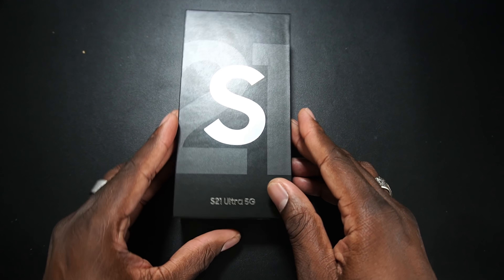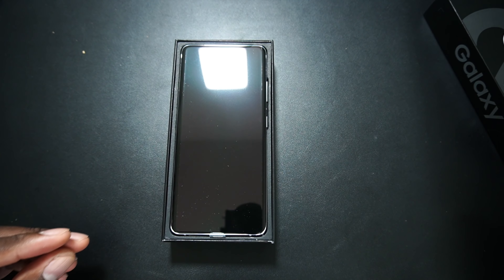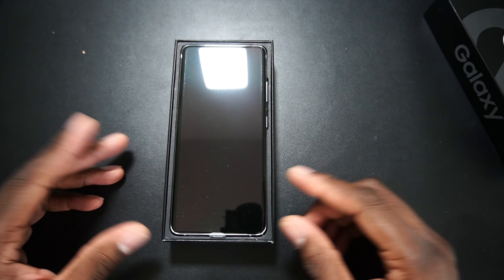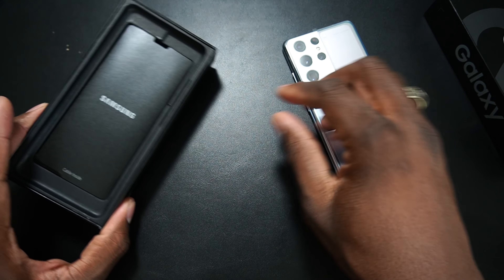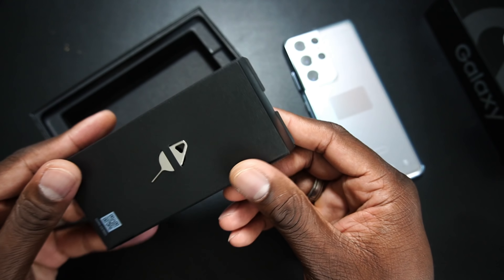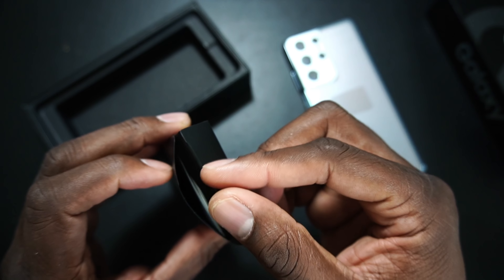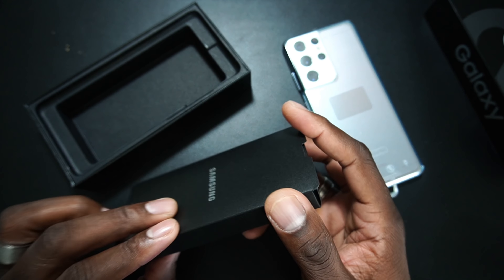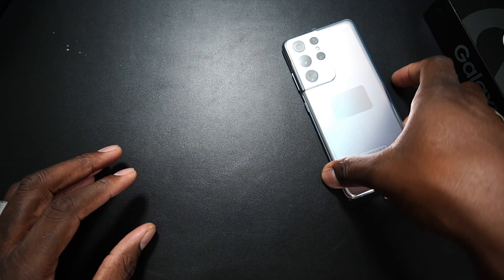I still think it's kind of sad and depressing — this is just to look at the color basically. I think it's kind of depressing that they opted to take away so many things from this box. It's just sad that the prices stay the same, and this is all you get: a charging cable, some manuals, and a SIM ejection tool. I think that's kind of messed up.